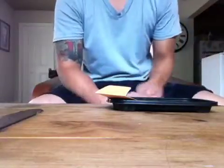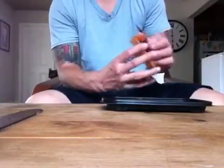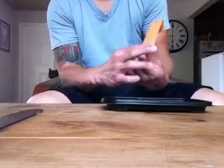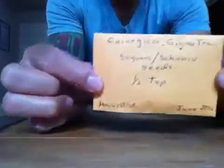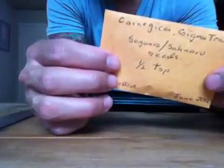Hey, what's going on YouTube? It's Vil again. No snake video this time. I'm going to be making a video on how to plant the giant saguaro cactus. I've got a bajillion seeds in here.